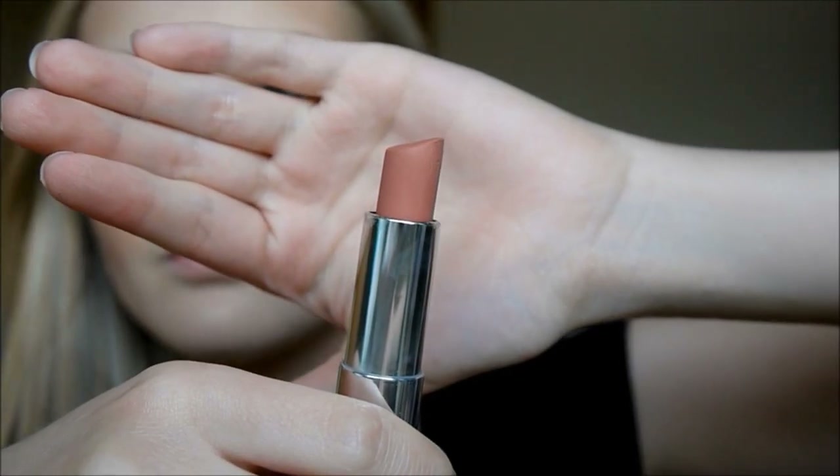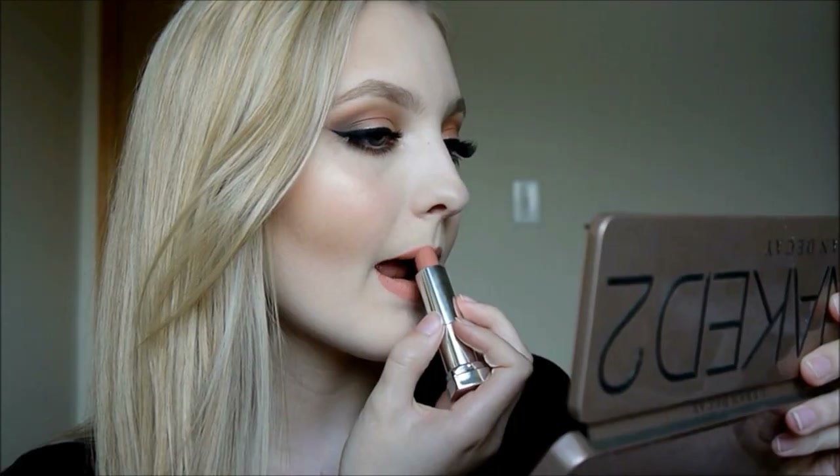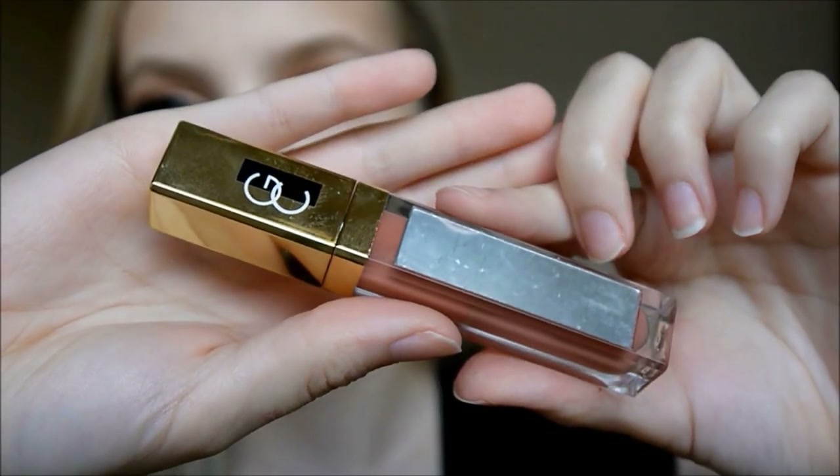For lipstick I'm using Maybelline Daringly Nude. And then over top for lip gloss, I am using my Gerard Cosmetics Lip Gloss in Nude.